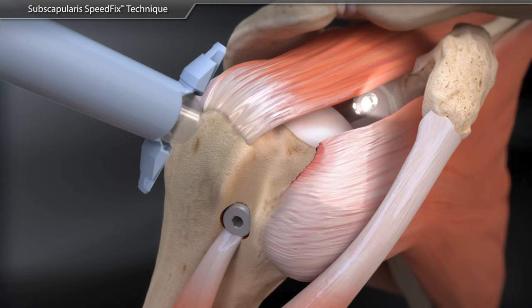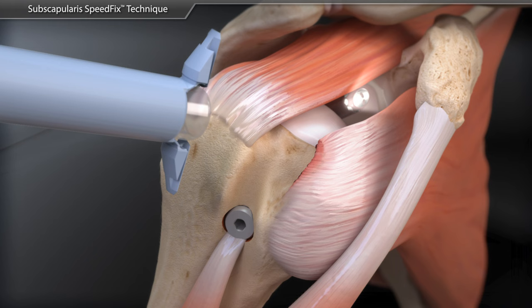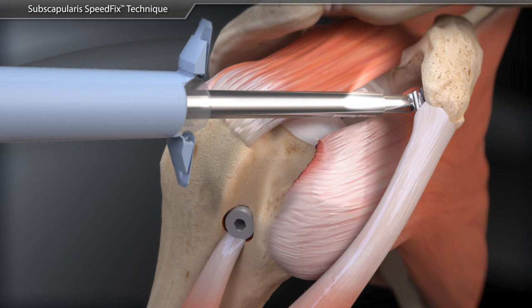A torpedo shaver is introduced to create a window in the rotator interval just superior to the subscapularis tendon and to skeletonize the coracoid process. The power rasp is then used to perform a coracoplasty.